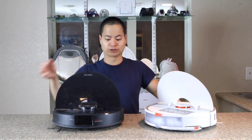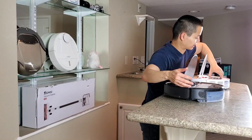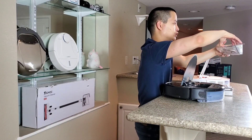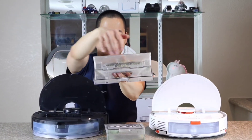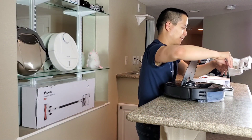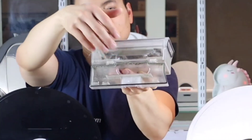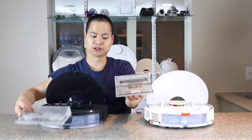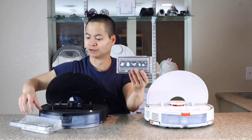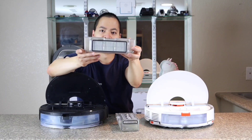Let's check out the dustbins. Both these robot vacuums have very similar size dustbins — even though one looks a little bit smaller, it's actually a little bit deeper in depth. If I had to choose between the dustbins, I would choose the S6 Max-V because the lip is really large and allows you to easily remove all the contents. You could also take a little suction tool and suction it all out. Both dustbins are washable — just wash them out, let them air dry for about 24 hours, and the filter is washable as well. One unique thing is the new S7 actually pulls the air from the side, not from the back like previous Roborock models.